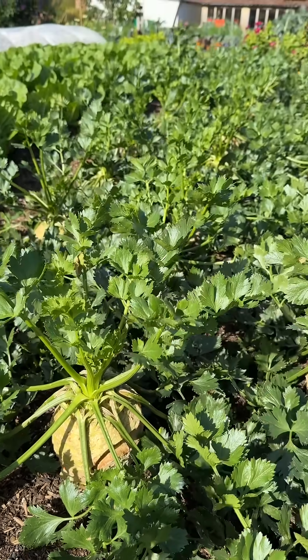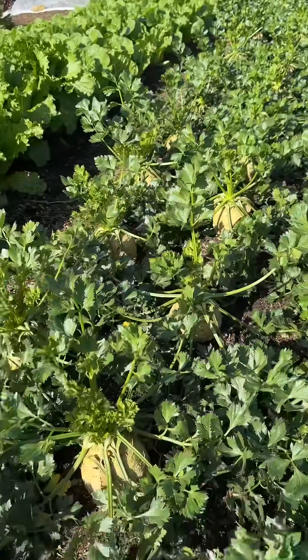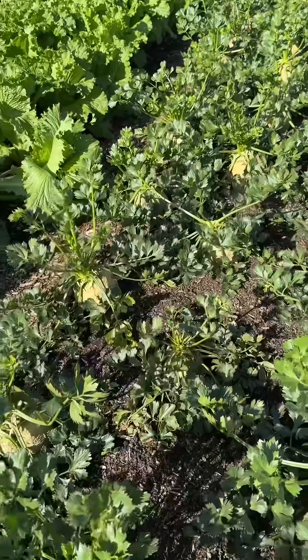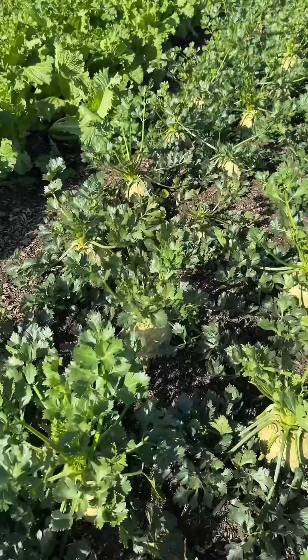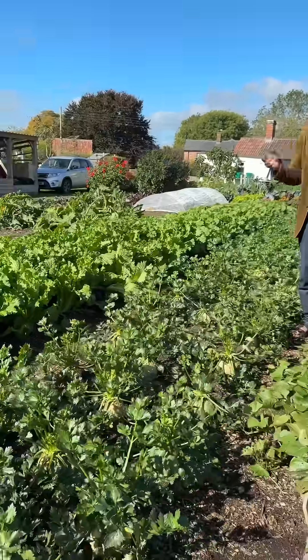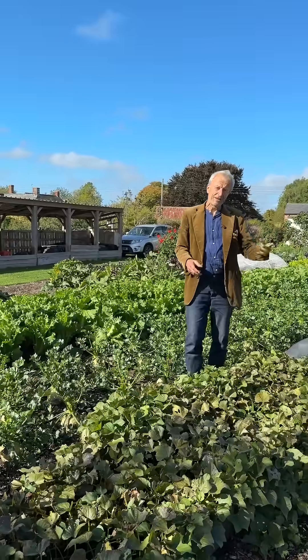To my eye, they're looking bigger. This is a kind of exploratory video — someone on Facebook asked me to do something about this. I've always been interested in it, but it's actually surprisingly hard to get clear evidence, because there are so many variables. But this does look quite different. In a minute I want to show you some that I sowed after the full moon.